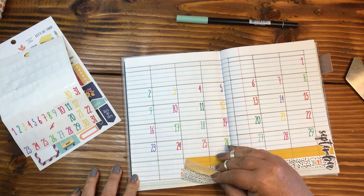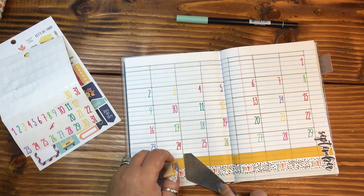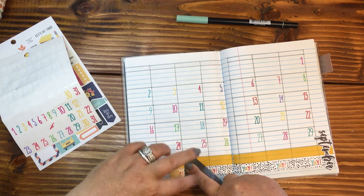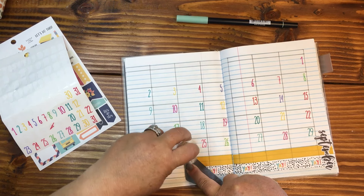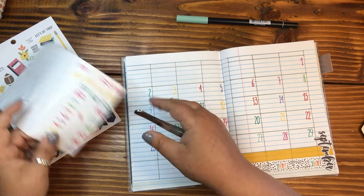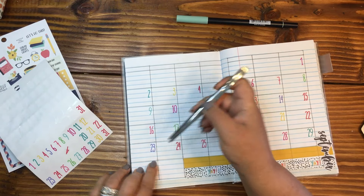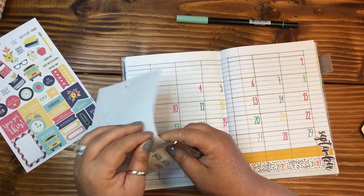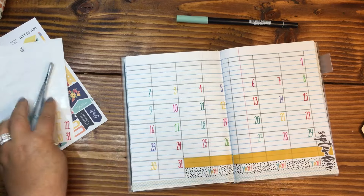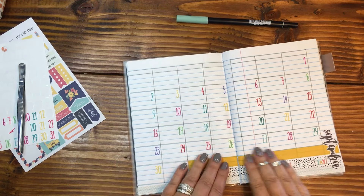So the 30th and 31st are going to have to go down here, which means this beautiful washi tape that we laid down will need to come back up. Let me try that — perfect. And then 30 and 31. I guess it wasn't that much of a mistake that I made those rows at the bottom. Who would have thought?